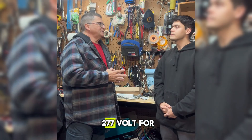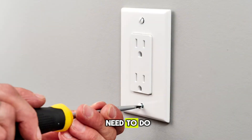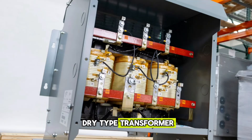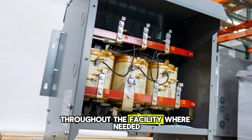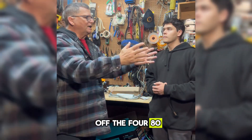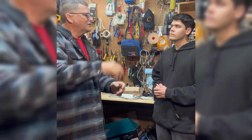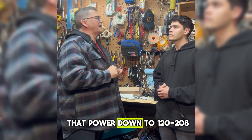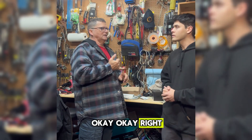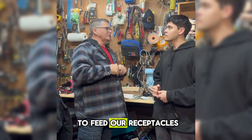You cannot use 277 volt for a standard receptacle. So what do we need to do? We need to put in a delta-Y dry-type transformer throughout the facility where needed. We tap off the 480 volt with a circuit breaker, feed a transformer that steps the power down to 120/208, and that 120 is what we use to feed our receptacles.